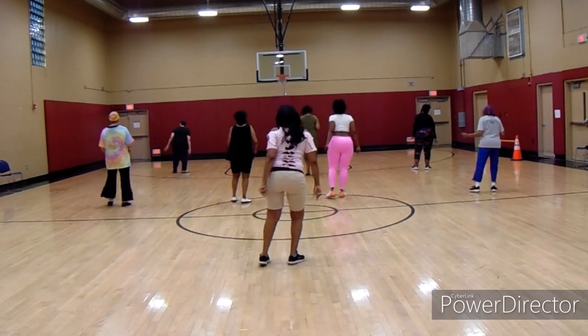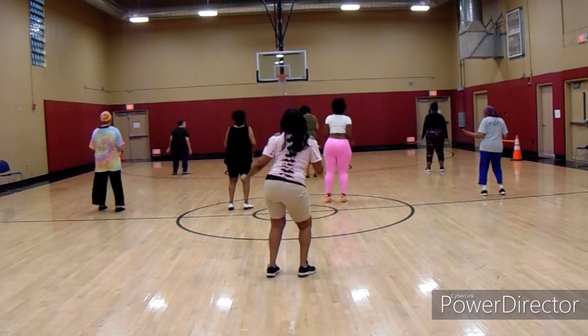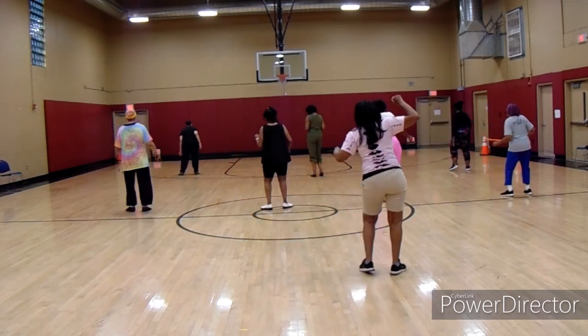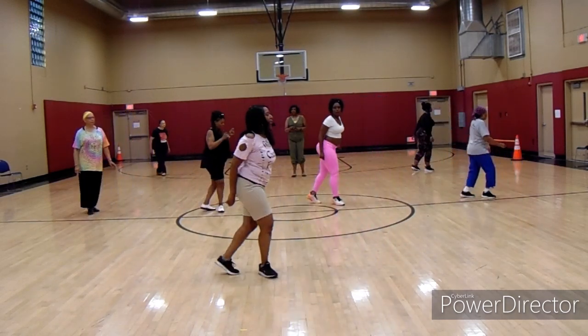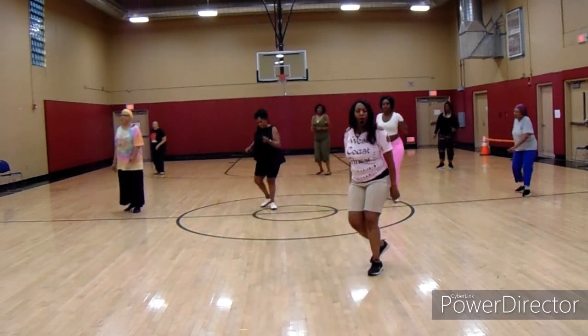All right. Keep going, go right and help your spine. Now let's move my knee. Step out. Come, keep going.